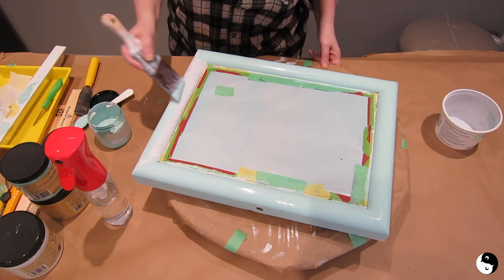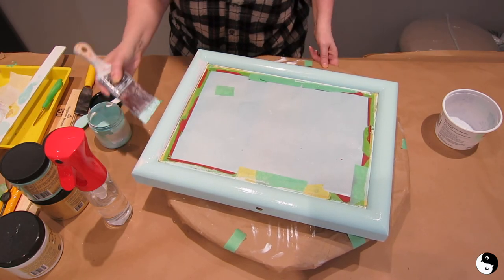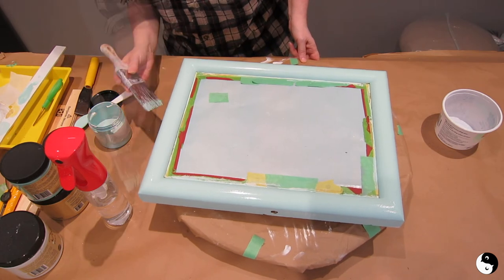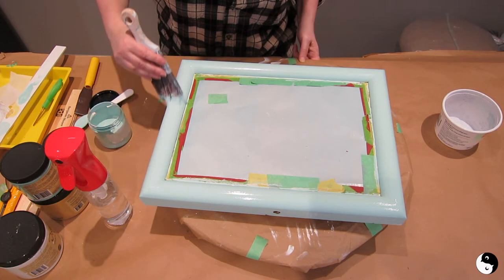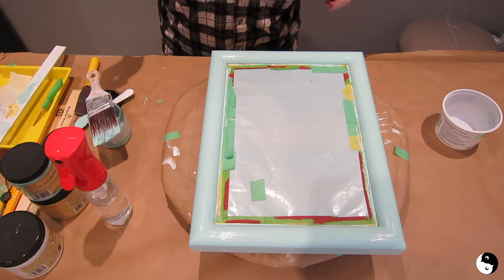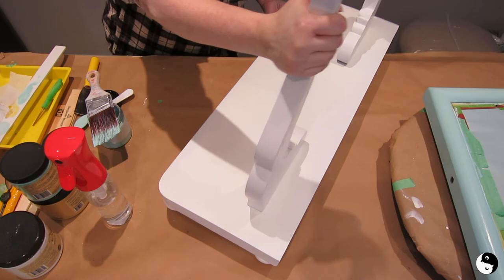Sometimes it's deceiving — you can look at the paint wet and think it needs another coat, then come back after it's dry and it's perfectly fine. I'm loving the coverage I'm getting over the Dixie Belle BOSS. I'll take a few long strokes to smooth it out, allow that to dry, and then bring over my other piece to give it a coat of this color too. Here's the base of the mirror.